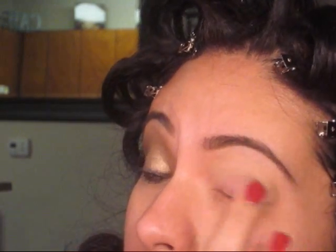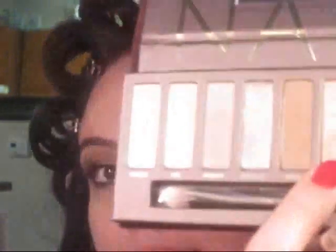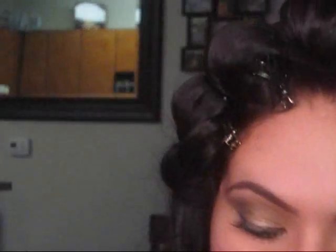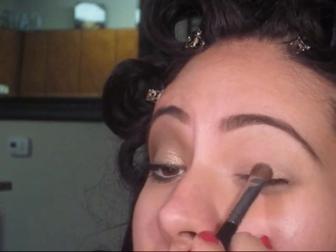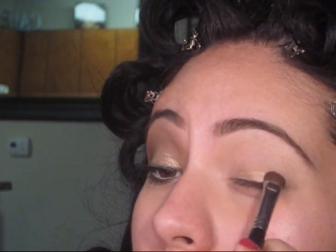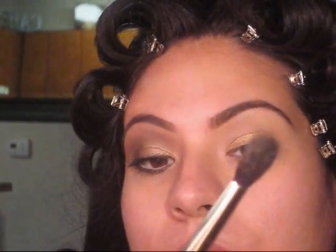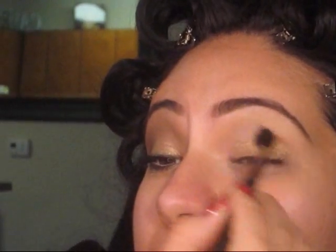A little bit underneath. I'm going to be taking my Naked palette, and the color I'm going to be using is Half Baked. I'm just going to press that right on the lid. Once you're done, take a fluffy brush — I'm going to be using MAC 224 — and just blend that out.